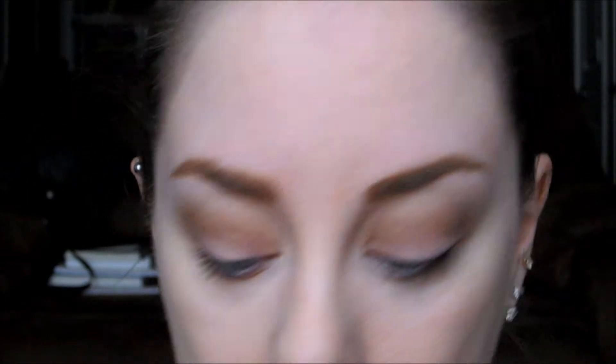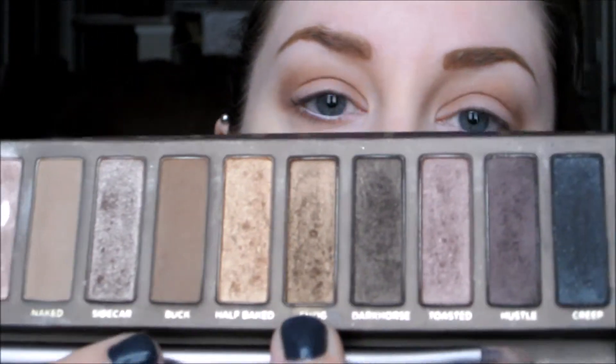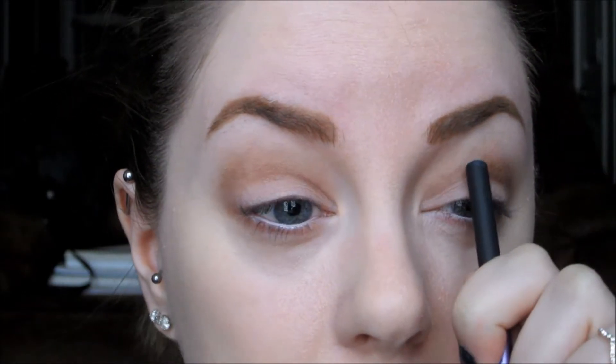You don't want these darker colors going as far up as the bronzer we put on. Make sure you're bringing these all the way in toward the inner corner — don't be scared to do that. Then take just a little bit of Buck and put that on your lower lash line as well, blending it out pretty heavily and taking it far into the inner corner. Now we're moving down the palette to Smog — with the same brush, do the same thing but use less, concentrating more towards the outer area and bringing it about three fourths of the way in.